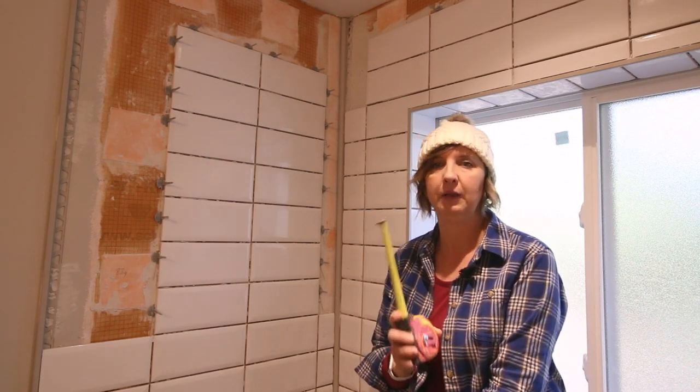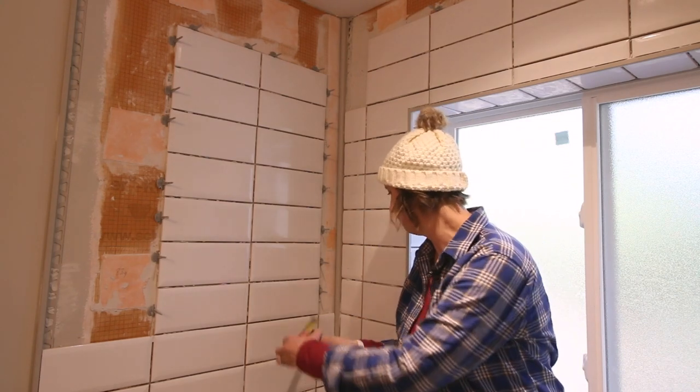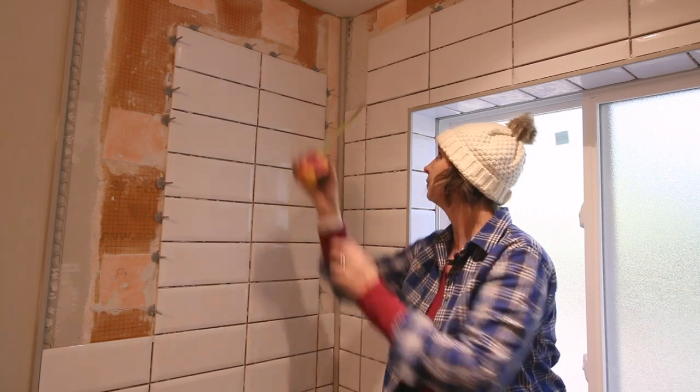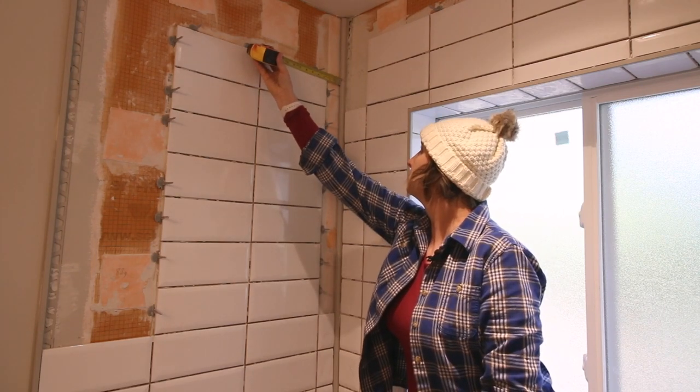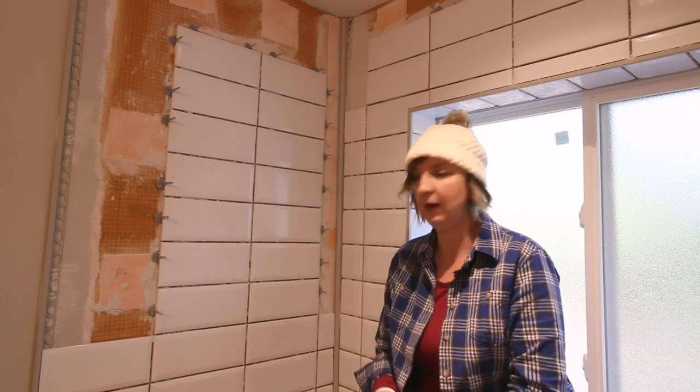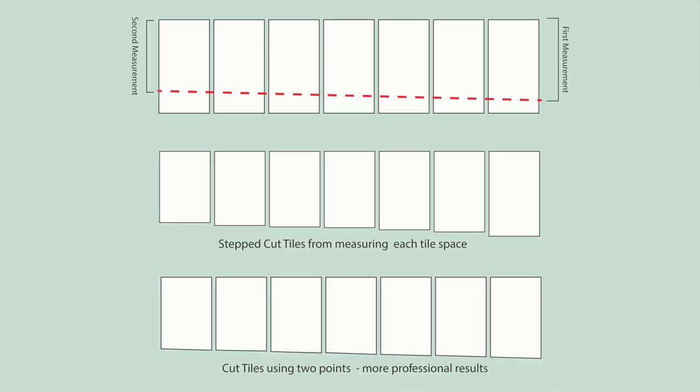Can you say it's not plumb? Does that even exist? Anyway, I want to show you how to make a smooth line and not stair-step tiles. First thing you want to do is measure the gap at the bottom and at the top. I have two and a half at the bottom and two and an eighth at the top — a huge difference — but I'm going to show you how to make that a smooth transition instead of stair-step tiles. Let's go ahead and do it.